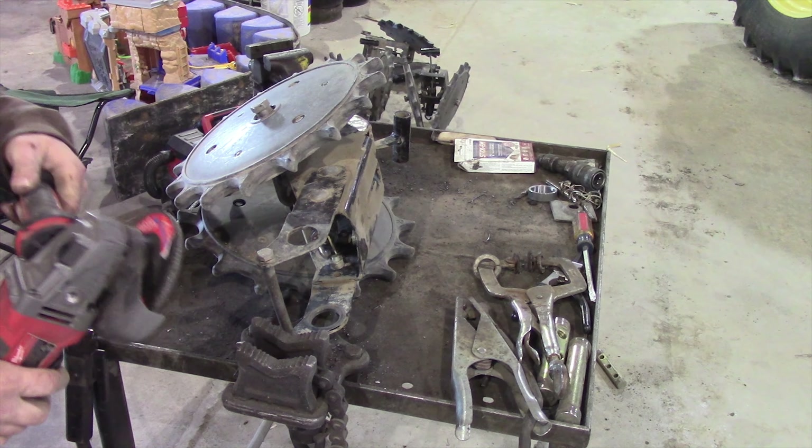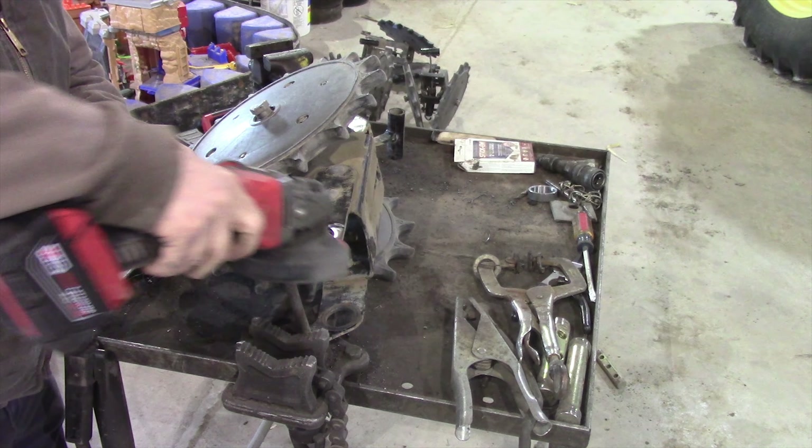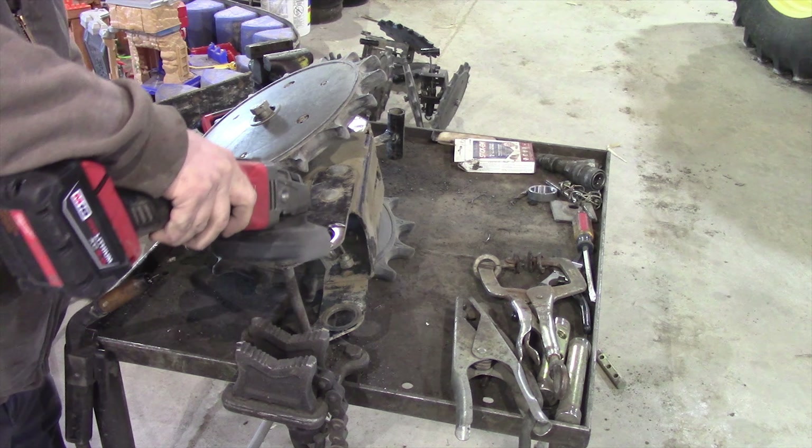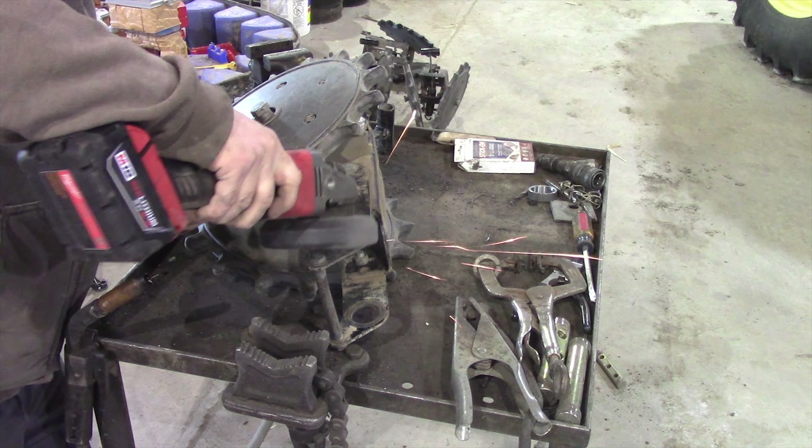Now I'm going to grind this off — grind the paint off — because it's always easier to weld bare metal than it is through the paint. It does a lot better job. Everybody knows that.